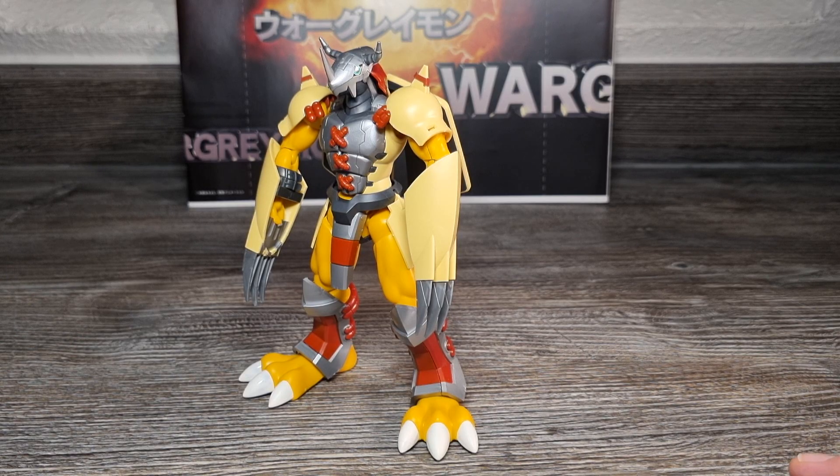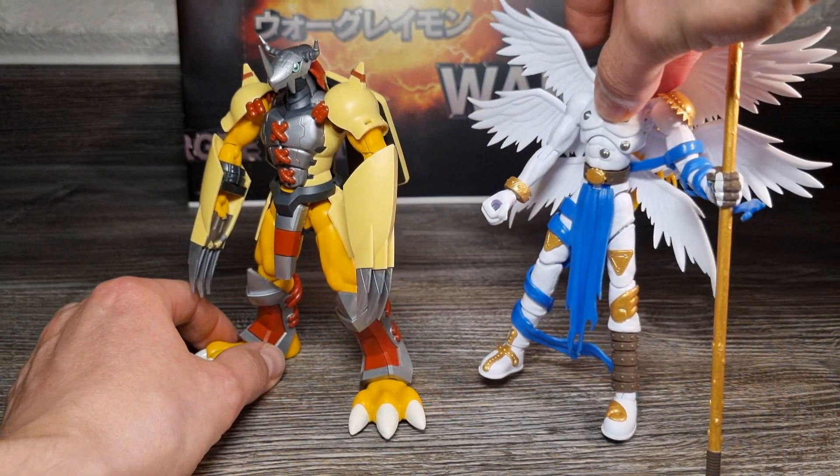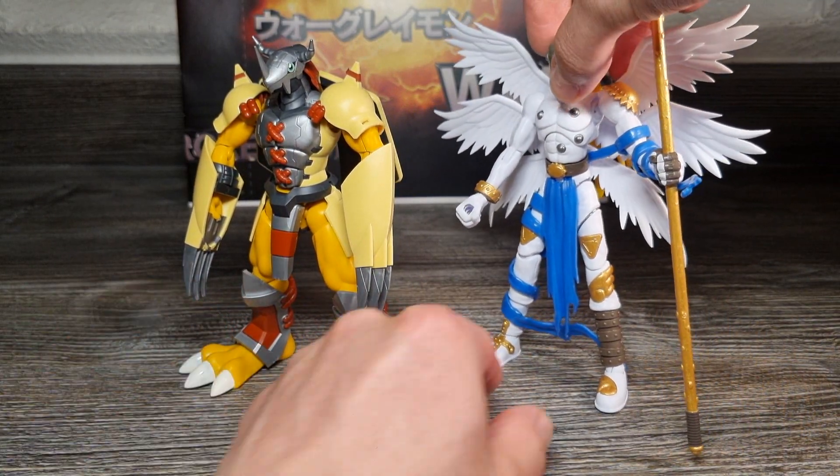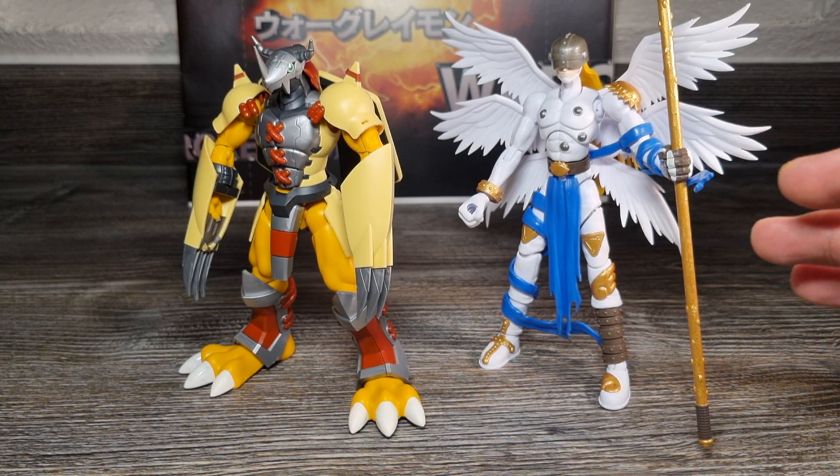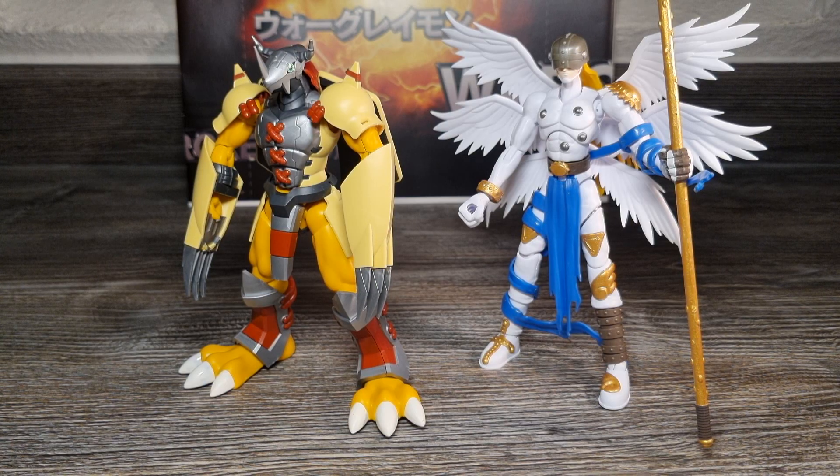Wie ihr vielleicht wisst, hatte ich erst mal den Figurize Anime Design Angemon Kits Aufbau vorgezogen. Zu dem habe ich ja schon die Review gemacht. Den hatte ich vorgezogen, obwohl er noch gar nicht dran gewesen wäre, um nicht wieder Videos über Wargreymon und Metallgarurumon-Charaktere nach den beiden Amplified Kits zu zeigen. Wargreymon und Metallgarurumon waren die allerersten dieser Figurize Anime Design Serie.